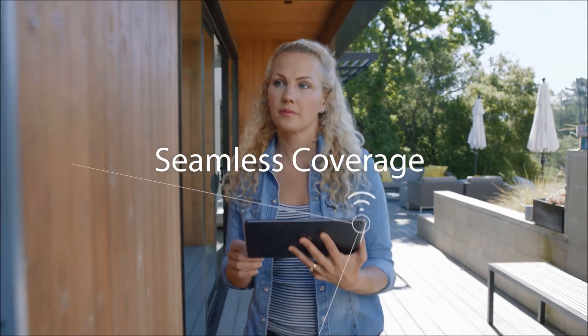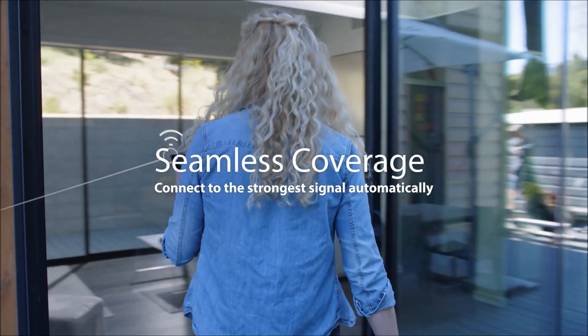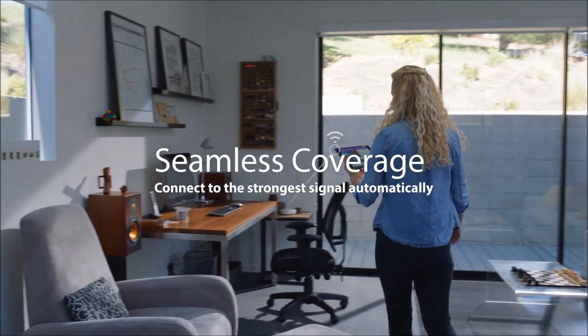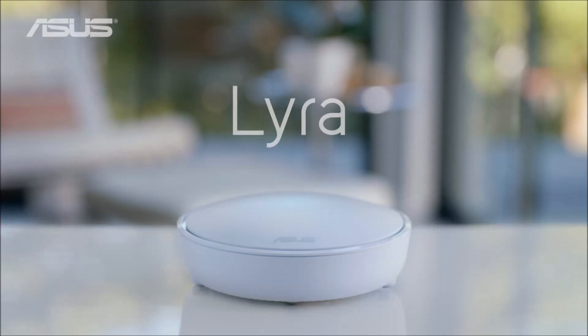Your Wi-Fi device automatically connects to the strongest Lyra hub, so it works smoothly and seamlessly when moving from room to room. Asus Lyra, corner-to-corner Wi-Fi.